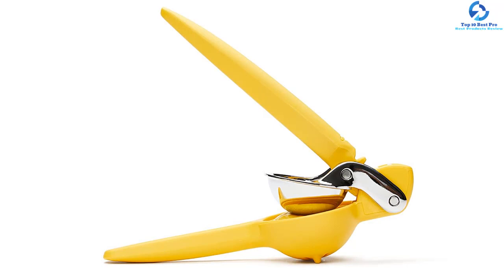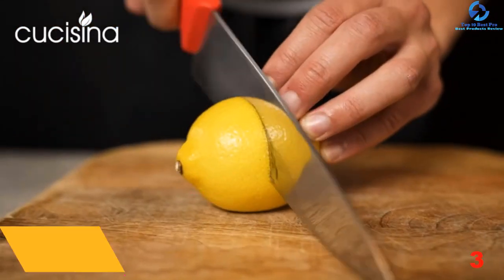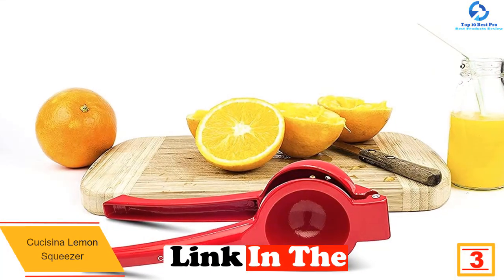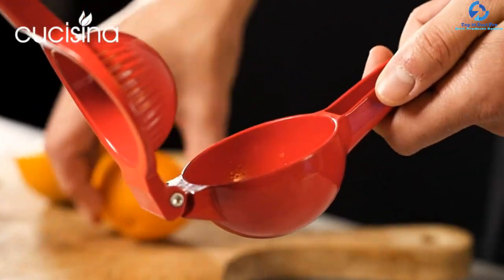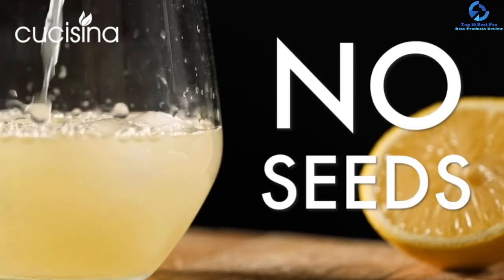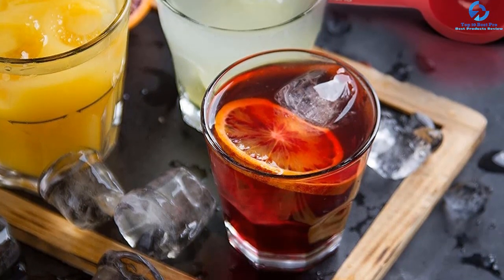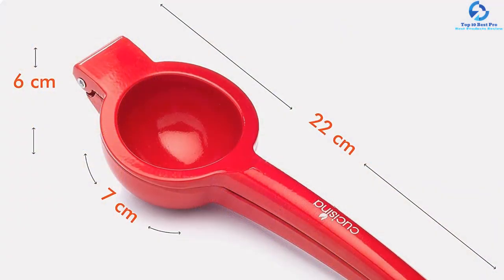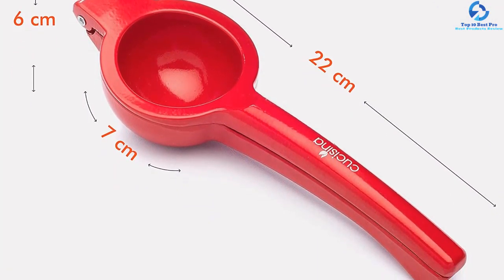At number 3, we have the Cucasina lemon squeezer. This juicer can prevent serious irritation from citrus juice getting in your eyes. Sturdy and durable, it is ideal for pressing oranges, lemons, and limes quickly and with ease. It is proven to produce every last drop of juice without seeds or pulp. The construction material is industrial cast aluminum, making it suitable for squeezing lemon and lime on drinks, salads, salmon, lemonade, fish, and much more. A lifetime manufacturer warranty is included.